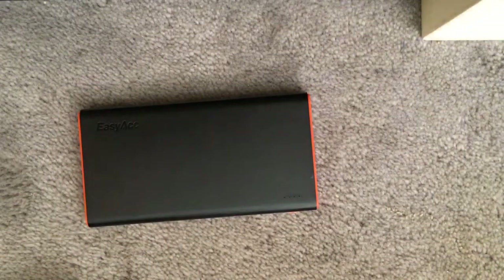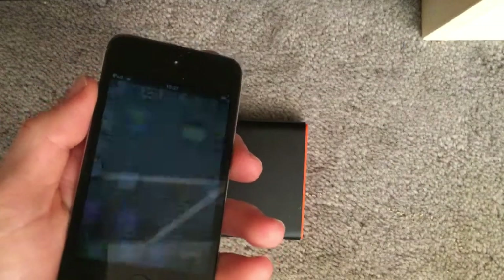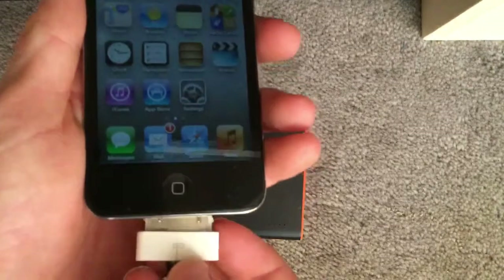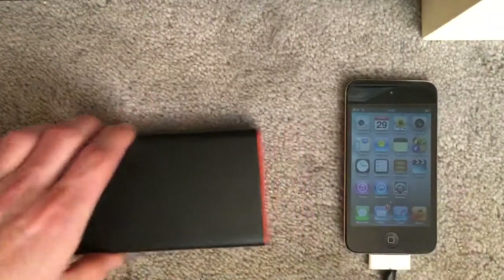So, my iPod — and it slides. You can see the battery's alright. Just go and connect it for you and put it next to it.